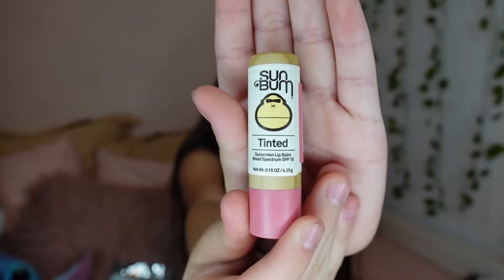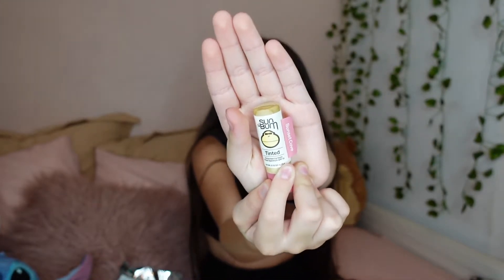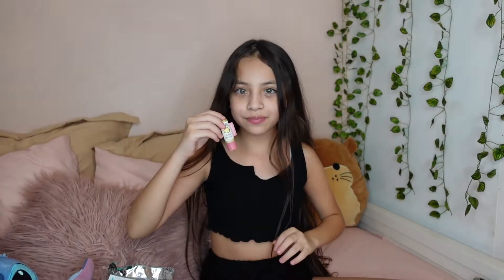I got this Sun Bum chapstick. This is the Sunset Cove. They gave me this one because it was their birthday or something like that — they sent it as a free thing. I have never had a Sun Bum chapstick before, so I'm kind of excited. And that is the scent. Super cute.